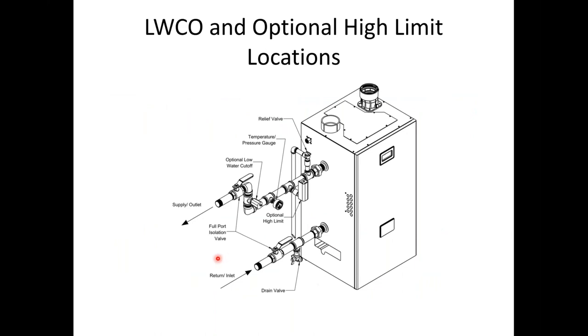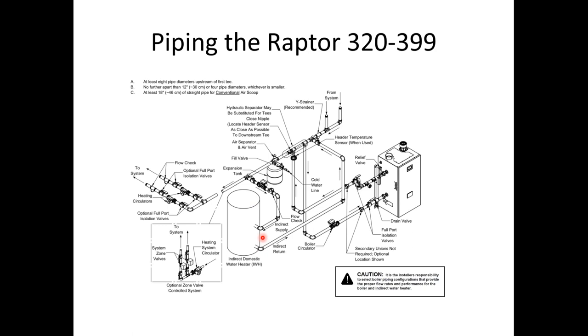The 399 and 320 do not come with a port for the low water cutoff — we show where they would optionally be piped. If you're using CSD-1 requirements, the manual shows where manual reset high limits and low water cutoffs should be piped. There is a harness kit for the low water cutoff that plugs into the Raptor's PCB board. The drawing for the 320 and 399 shows the indirect tank piped in the system as a separate zone, illustrating the different piping options available.